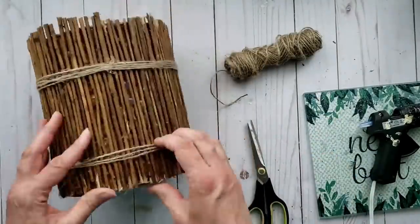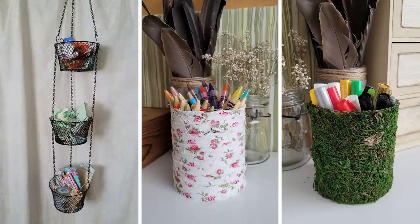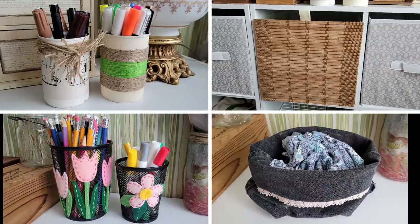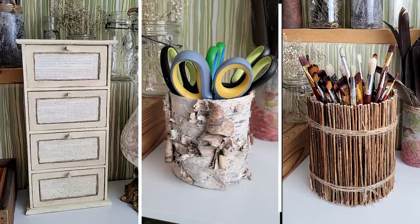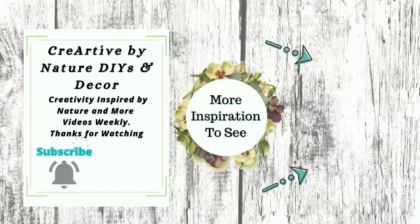I hope this has inspired you to look for some different ways to create budget-friendly storage for your craft room. As always I would love to know which project was your favorite, or if you have any ideas please leave me a comment down below. I truly appreciate all of you joining me today — we'll see you in the next one, take care, bye!